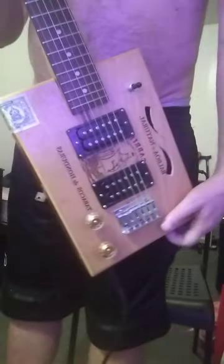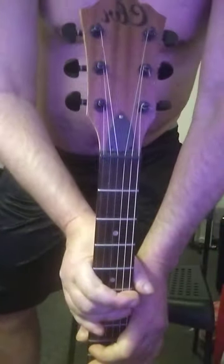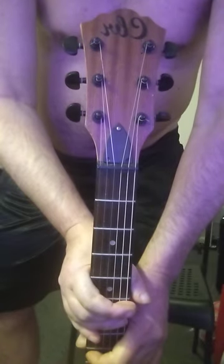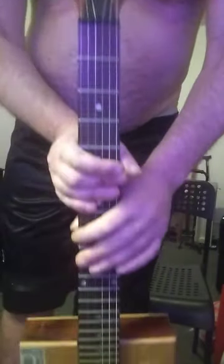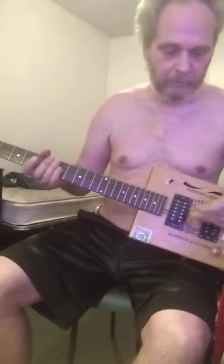Hey, what's going on everybody? Robert here, Scarbox Revolution guitars. This is the one off the bench — LP style guitar with a wash broom guitar neck. It's got two humbuckers, three-way switch, volume and tone. Just gonna run through it real quick. This is on clean and I'm going to hit the distortion.